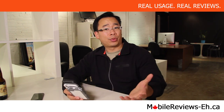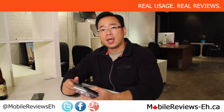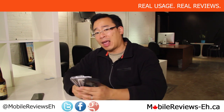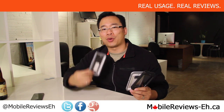I'm Aaron, a reviewer at MobileReviewsEh.ca. If you have any questions about these cases, leave them in the comments section below or send us an email. Find us on Google+, Facebook, Twitter, and all those wonderful social media platforms. Check out our website — we've got full blog reviews for all of these cases. Keep your phone safe and dry. Generally with the LifeProof ones you're in good shape, but you're taking a chance with the Ballistic Hydra. Thanks for watching.